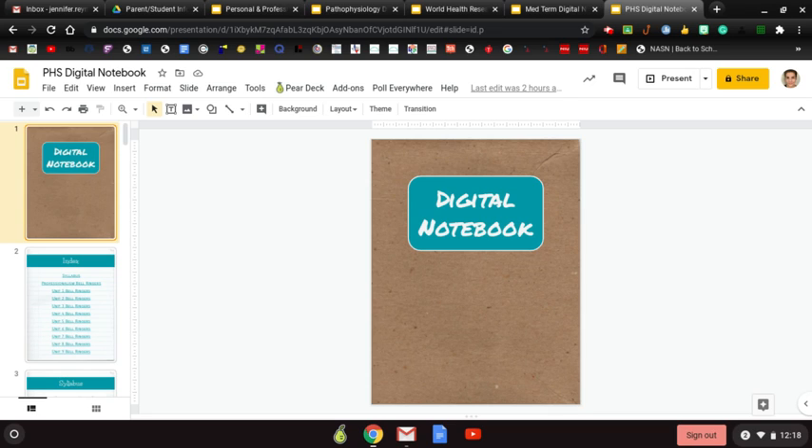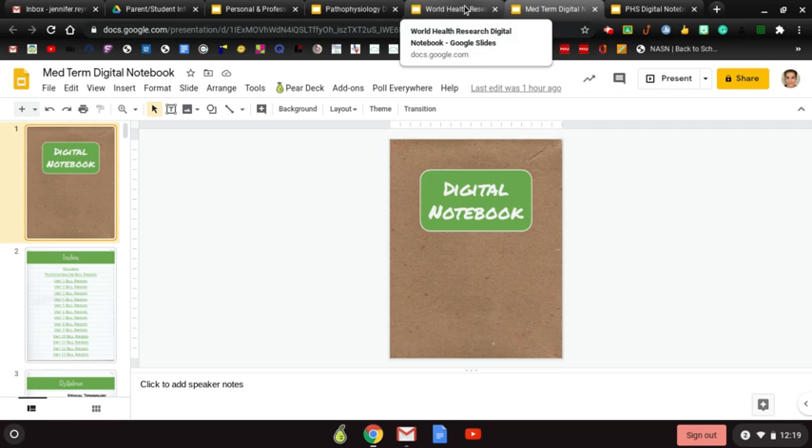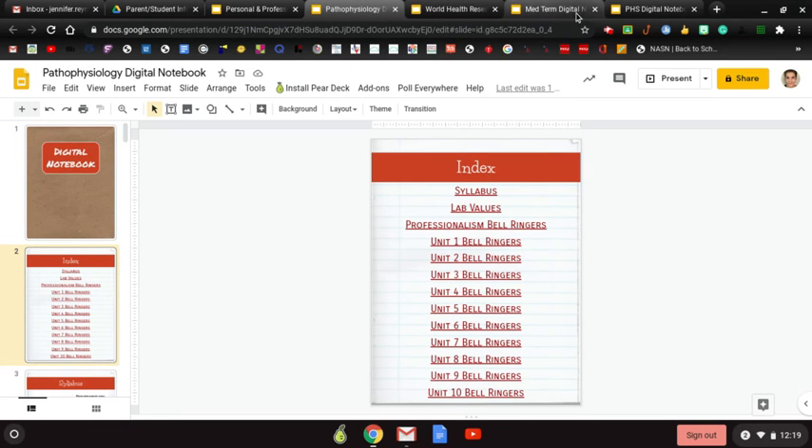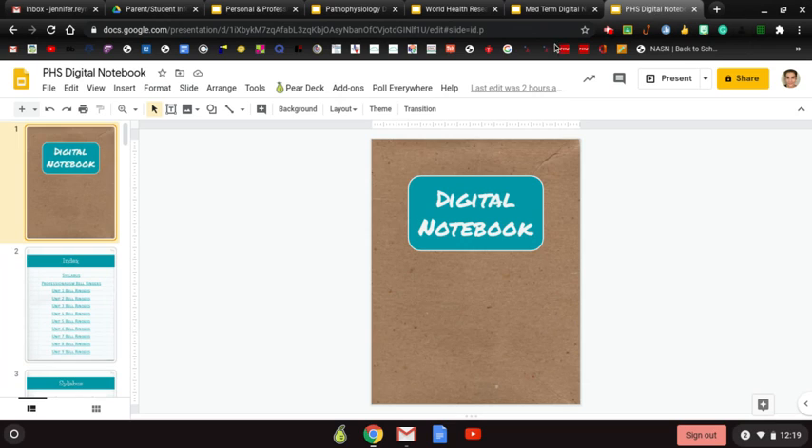This is the one for Principles of Health Science. If you haven't noticed, I do color themes with each of my classes just to keep myself organized. This one has a blue color, so it's obviously my Principles of Health Science notebook. Med Term is always green, World Health Research is always yellow, and Patho is red.